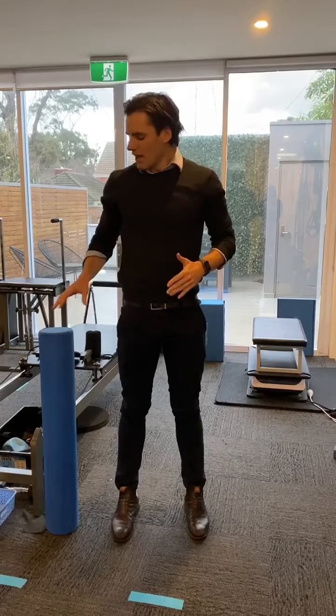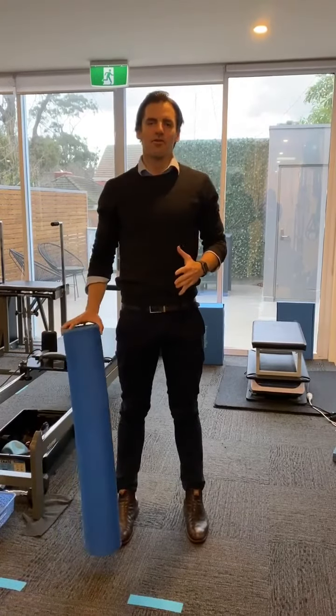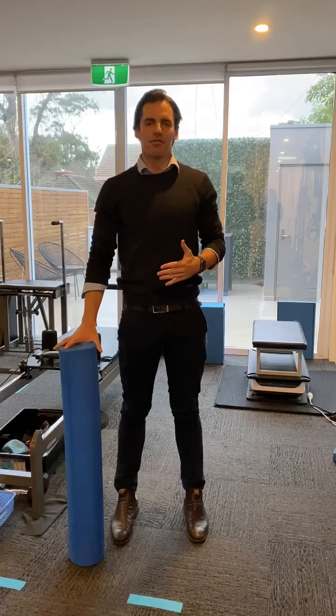G'day guys, it's Richie from Ball & Sports & Physiotherapy Centre here. Just got a quick tip for you. If you're working from home, everyone's doing a lot of sitting in different work environments at the moment, so if you're getting a bit stiff and sore through your shoulders, through your upper back and through your neck,